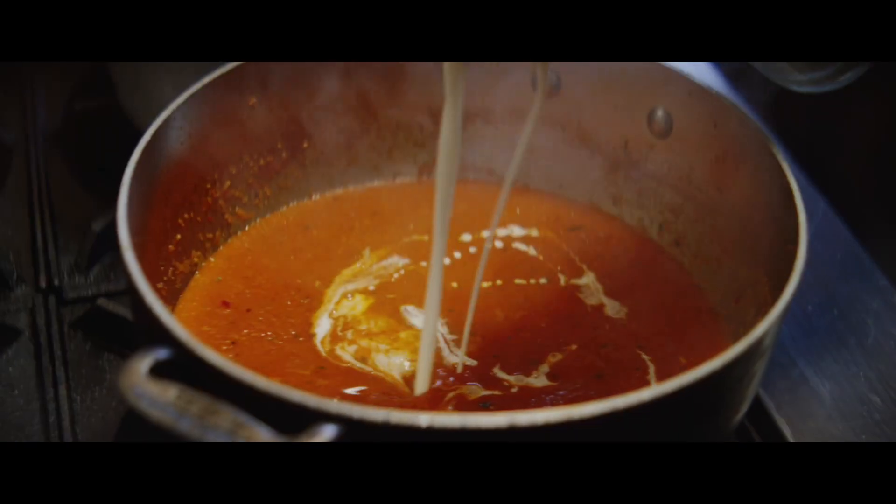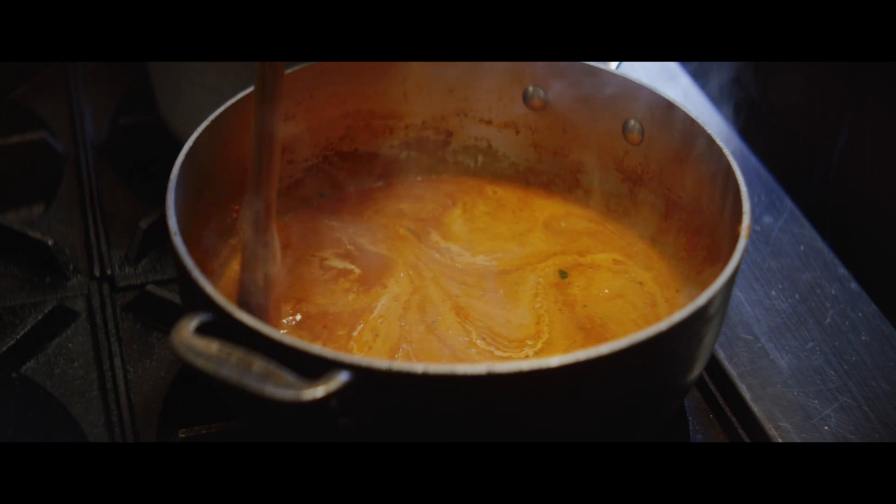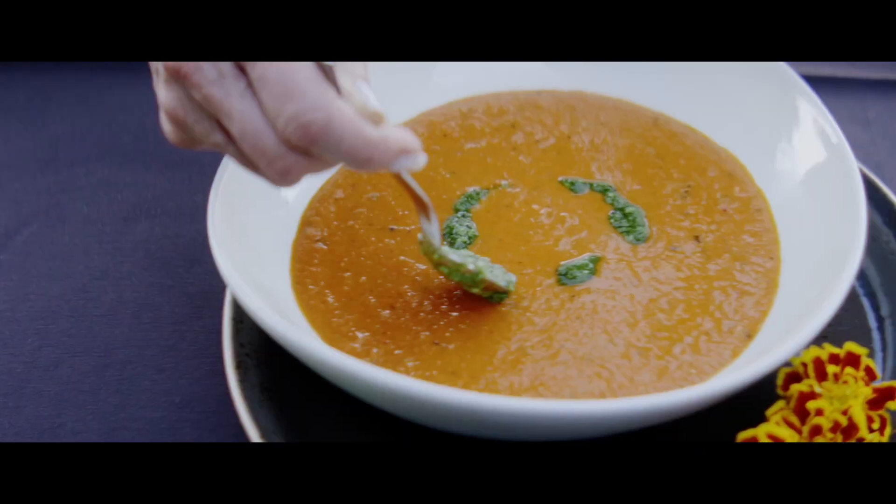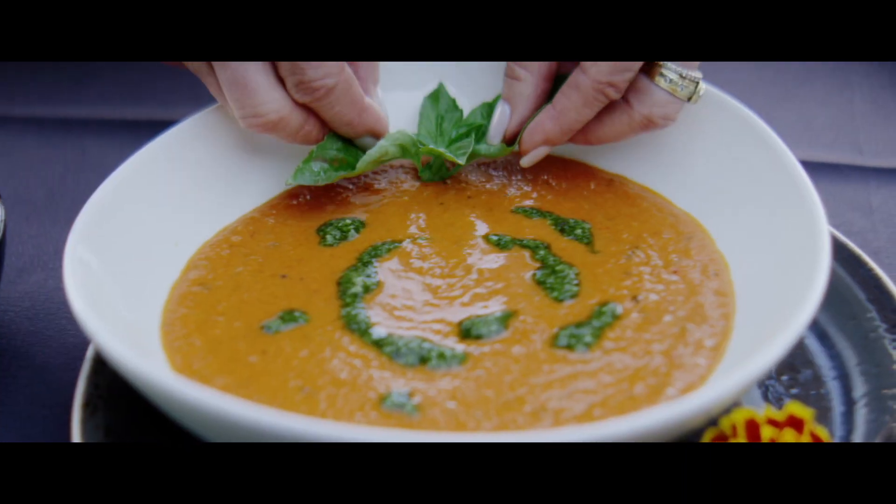I really love to put a splash of cream because it makes it softer. Topping off that soup with fresh, freshly made pesto is the perfect thing.